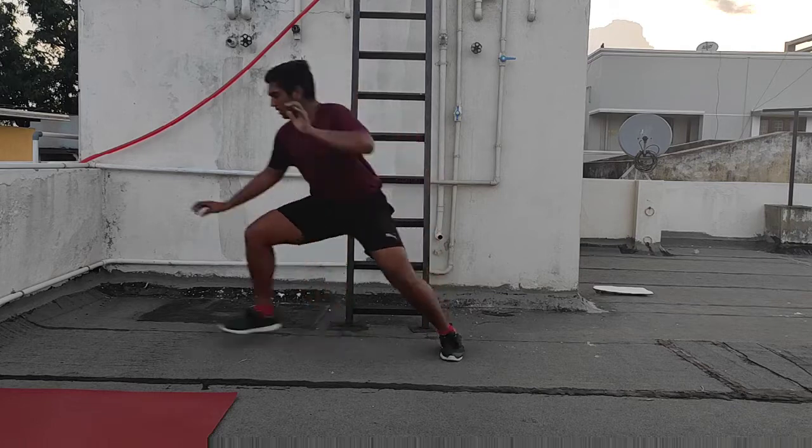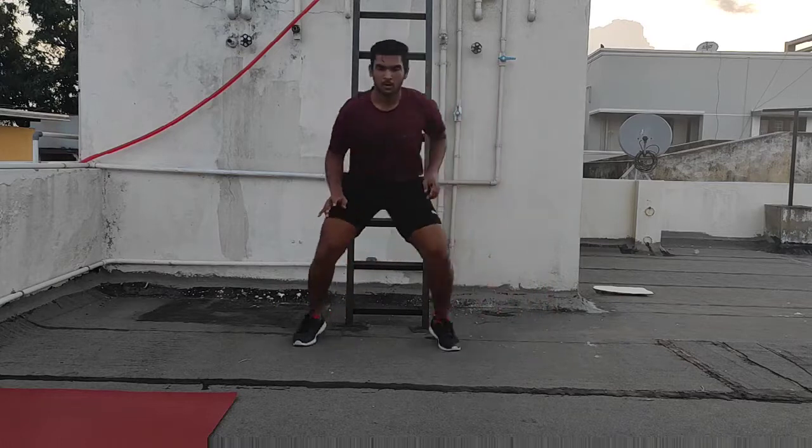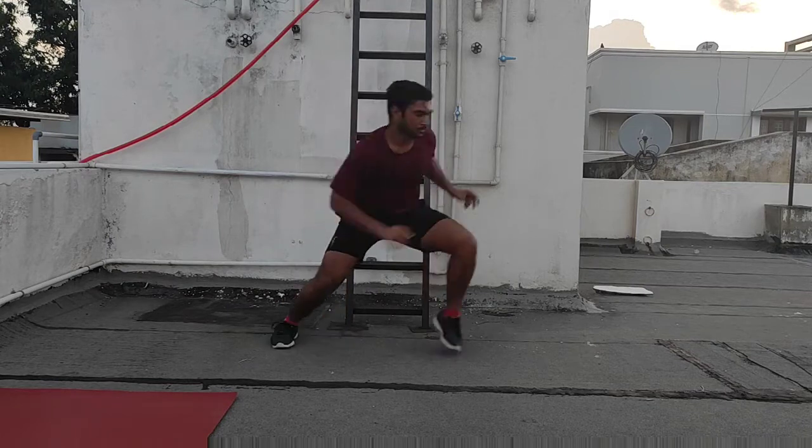As I said before, your reaction should be very fast. I am showing a demo of this training. My counts may not be precise, but try to have someone count the seconds and tell you to move — that will be more effective.